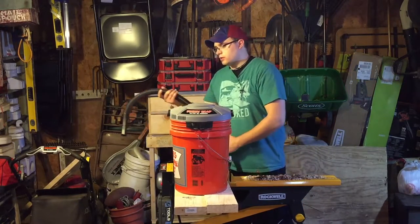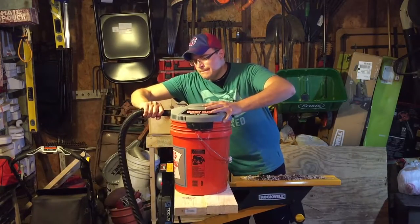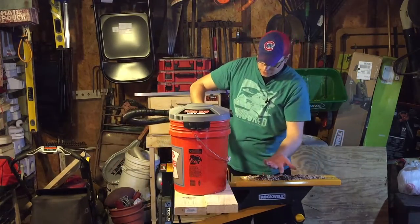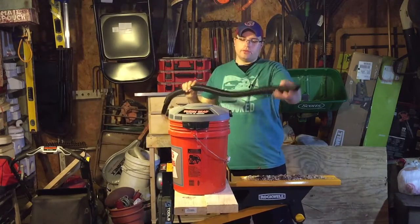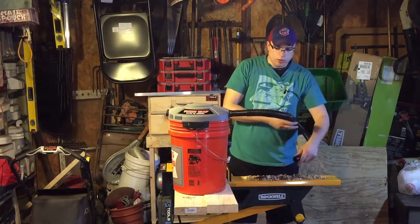What you could do with this: you could either use it as a vacuum and start picking small stuff up with it, or if you want you can bring it around this way and use it as a small blower.